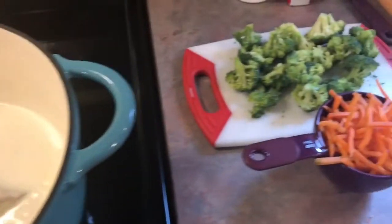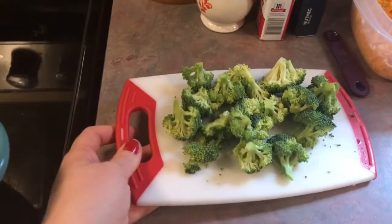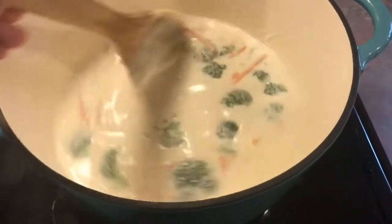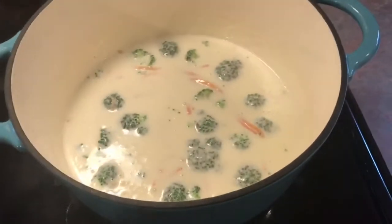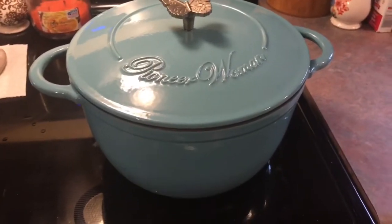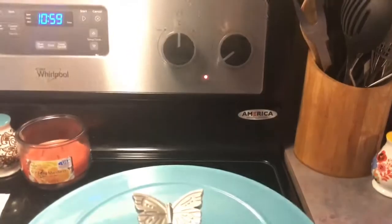This has been simmering for 20 minutes, so now I'm going to add in one cup of shredded carrots and about a cup — probably a little over a cup — of fresh broccoli. I'm sorry, the timer on my phone made the video cut off, but I added in my fresh broccoli and stirred it all together. Now I'm going to put the lid on and let that cook for 25 minutes so the vegetables can get tender. I'm cooking this over medium low heat.